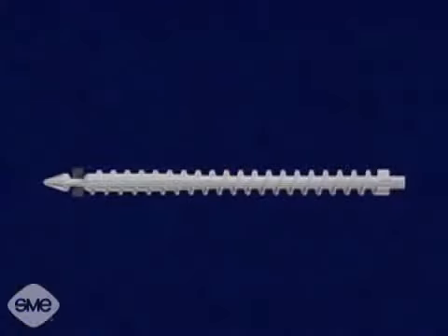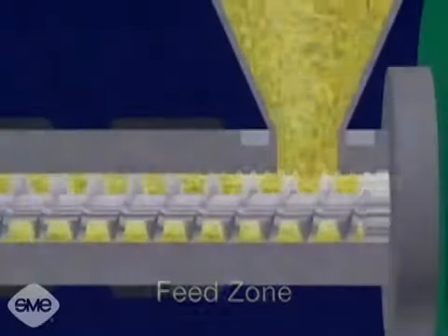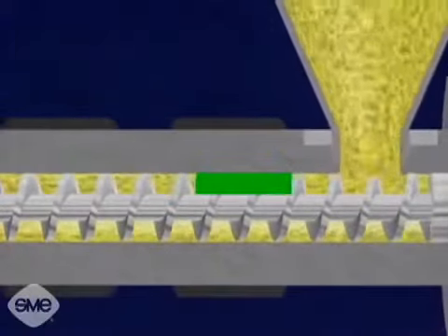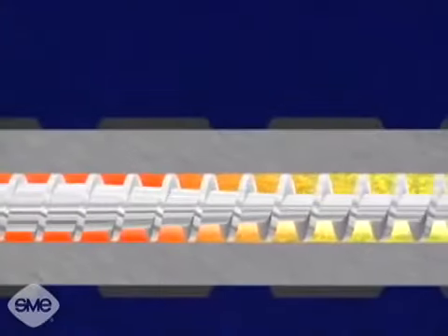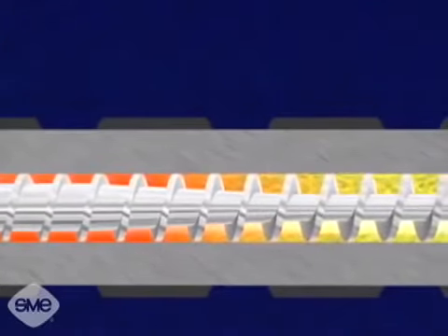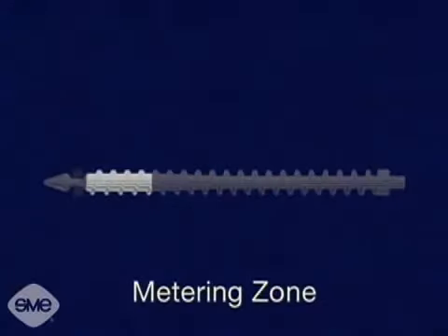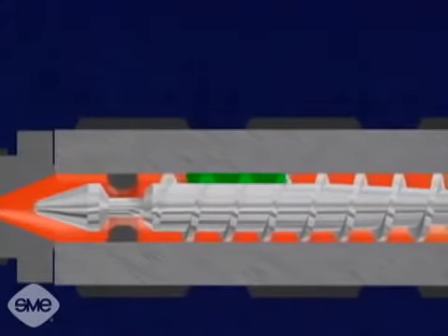The screw consists of three zones. The first zone, which is one half of the screw, is called the feed zone. It has a constant flight depth, which forces the material together and rids it of air. The second zone, called the melt zone, has a decreasing flight depth, which reduces the plastic volume. This causes the plastic molecules to rub harder against each other, plasticizing the material. The melt zone leads to the third, or metering zone. The metering zone has a constant flight depth much smaller than that of the feed zone.